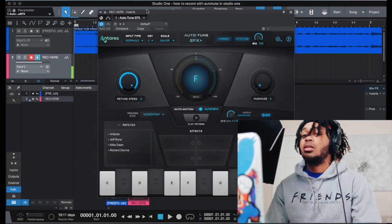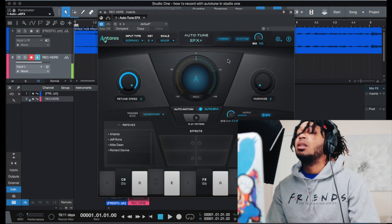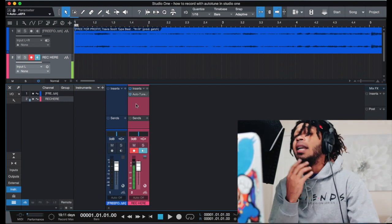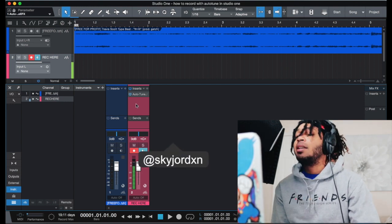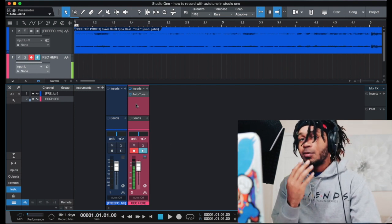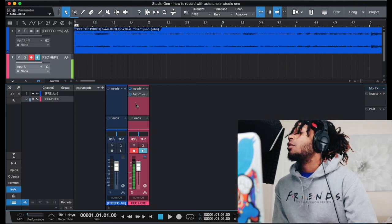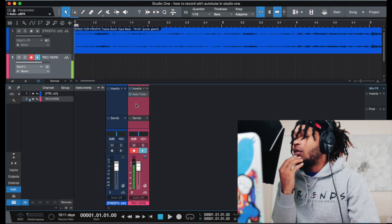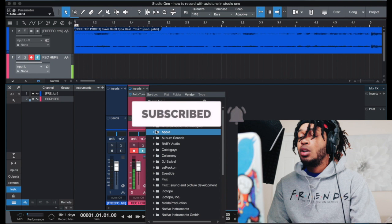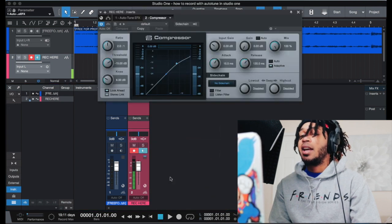I'm gonna put Auto-Tune Pro or EFX — let's put EFX since I haven't used it in a minute. We got B minor. You really don't hear it right now because if you're having problems hearing your auto-tune, it's because you don't have a compressor on it or you're not boosting your signal loud enough. But trust me, it's there — it sounds regular like I'm talking.